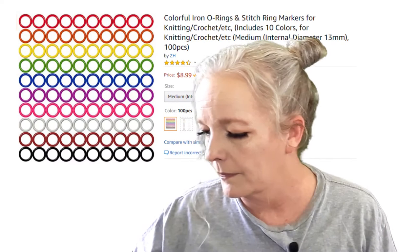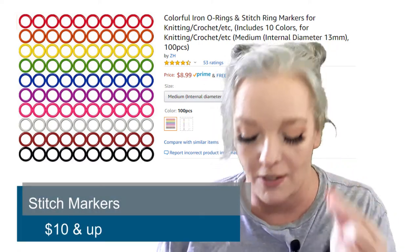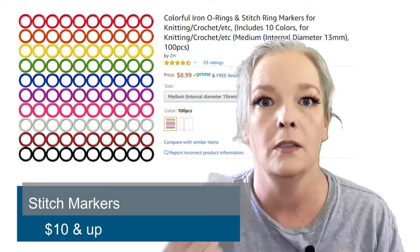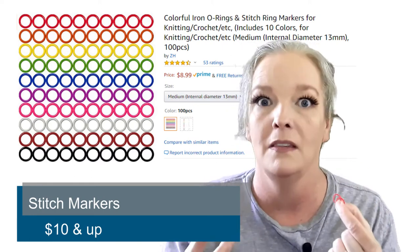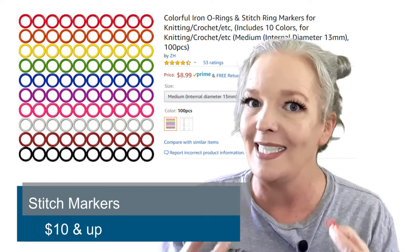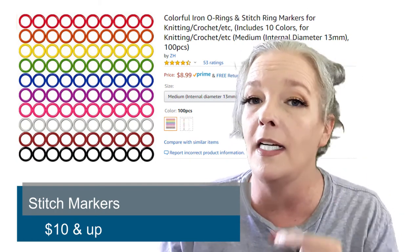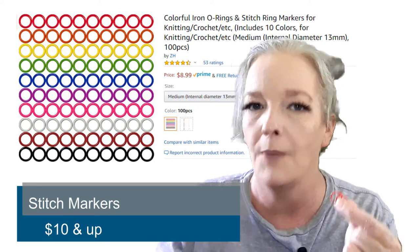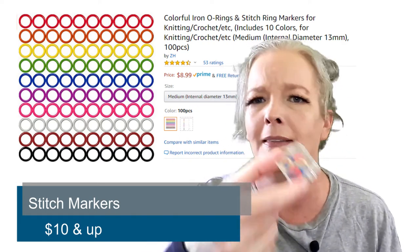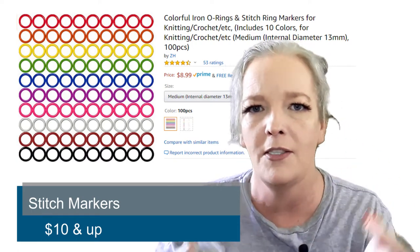I'm going to make some honorable mentions here. First up: stitch markers. I don't know how I ever got along without stitch markers, because especially when you start doing fancy stuff, you want to know when to switch — like you only do something here, need to switch right here. With stitch markers you know where to begin and end your fanciness. Look at these — you don't have to get fancy with them either. They just hang on your needle.